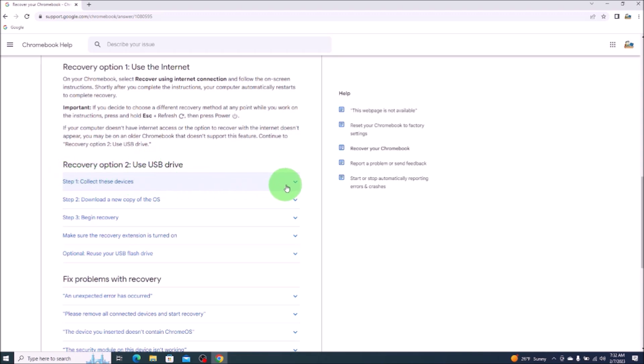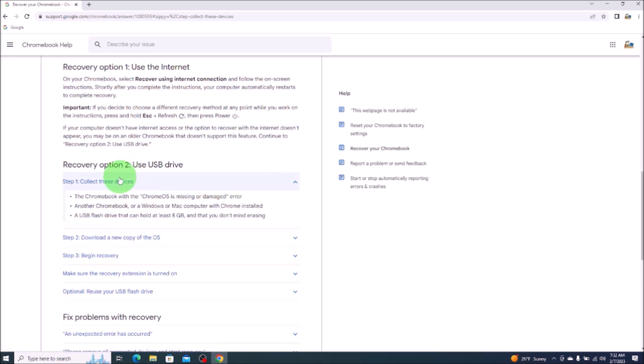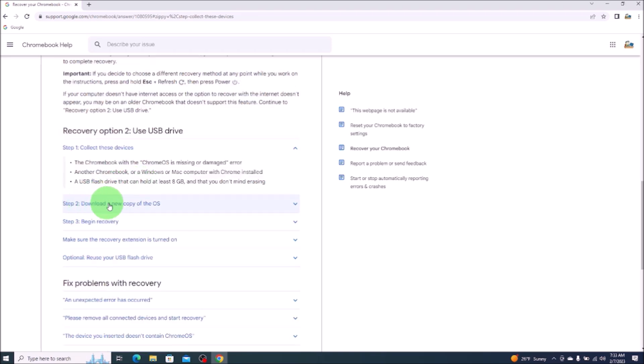Step one: collect these devices. We have our Chromebook that's not working. We have a computer that we're on right now to create the install media USB. And we want a USB flash drive that can hold at least eight gigabytes of information and that you don't mind erasing. Keep in mind, creating this install media will format the USB and that will delete all data on it.